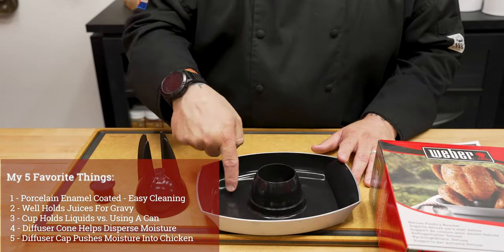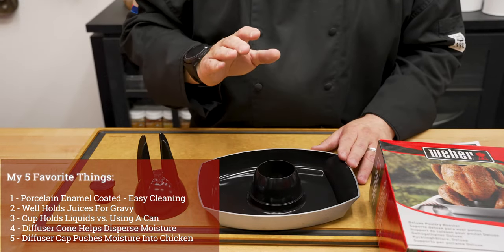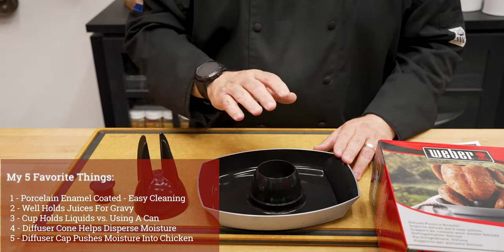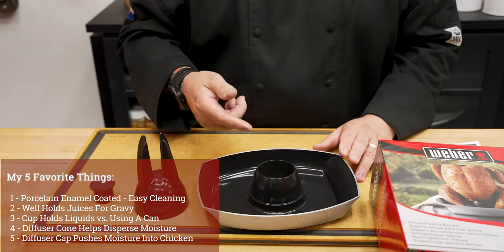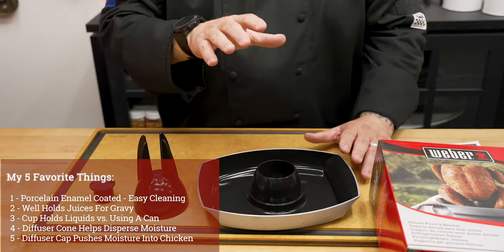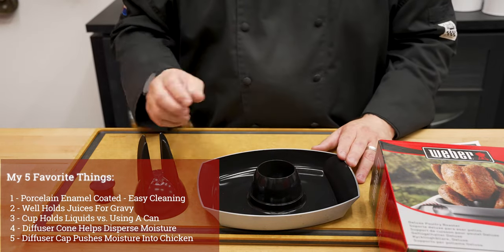Number two, I have a place to catch all of my drippings to help me make some amazing gravy. Number three, this cup right here is where I'm gonna add moisture. I don't have to add only chicken stock — I can add beer, wine, soda, court bouillon, and more. The best part is, it's gonna add that insurance policy to your chicken, making sure it is juicy, tender, and delicious.